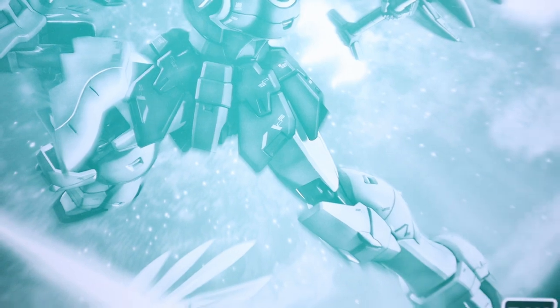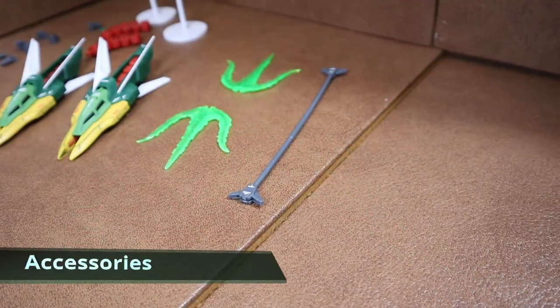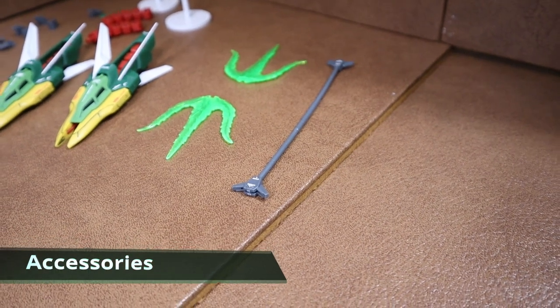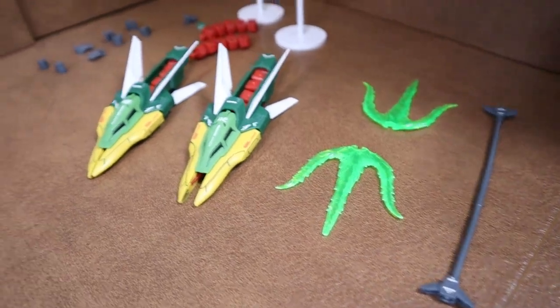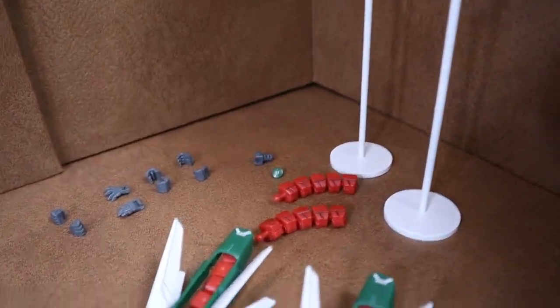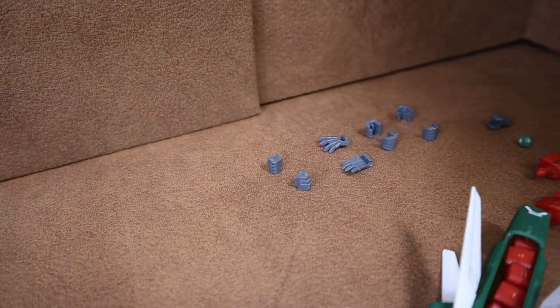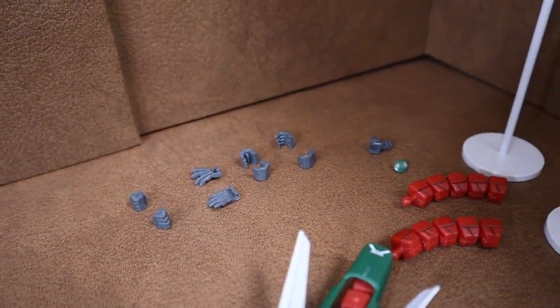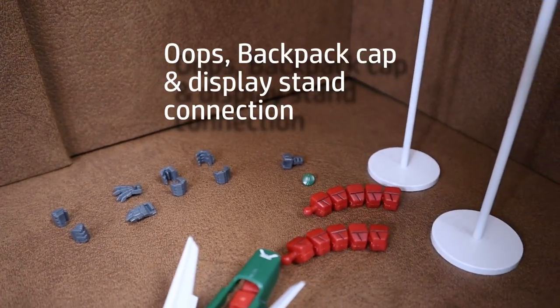This is exactly how the model kit presents as an out-of-the-box finished product. Moving to the right, we have all the weapons and accessories: 1 Twin Beam Trident, 2 Beam Effect Parts, 2 Dragon Fangs and 2 Display Stands — additional joy for the Dragon Fang. A swappable finger set contains 1 set of open hands, 1 set of closed fists, 1 set for single hand holding, and 1 set for dual hand holding.